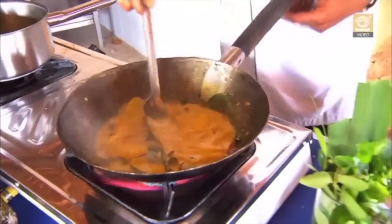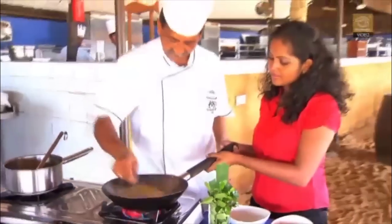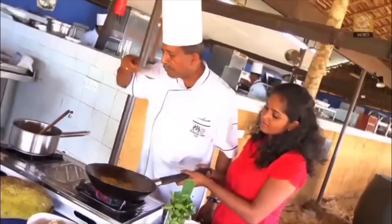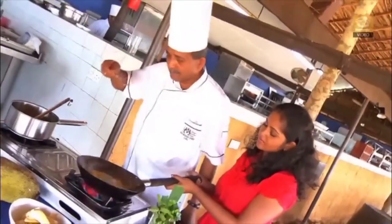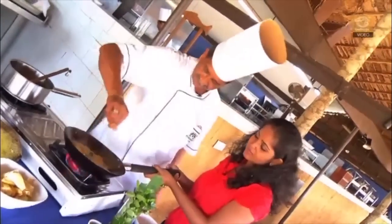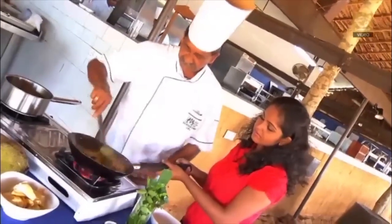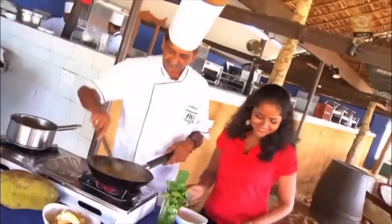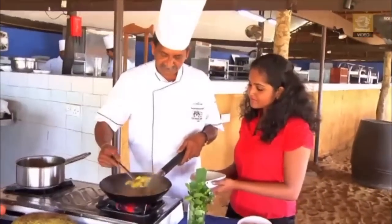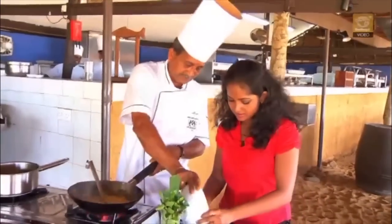Now I think we're ready. Just a little bit more salt. We're ready — ready and done! We'll put this into a serving bowl — not too much, just enough.